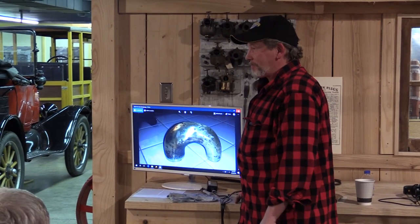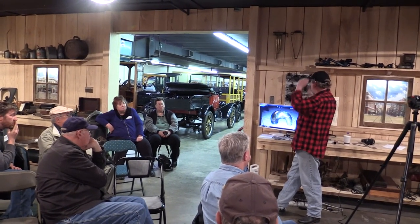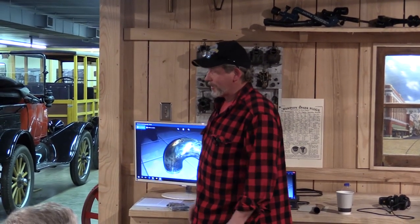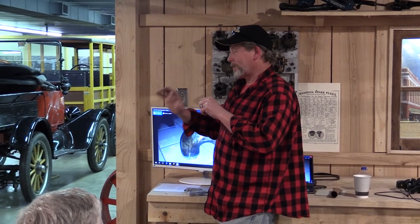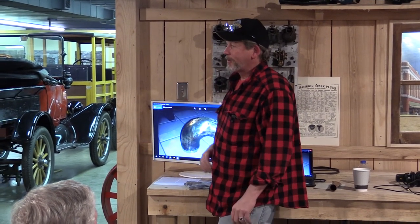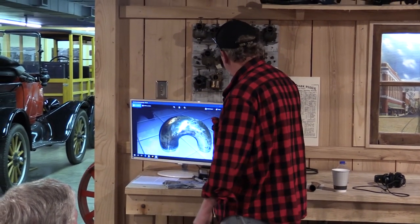There are expensive specialized tools — supposedly instrument makers have different-sized balls they put inside. There's a really slick tool for about $300 used for repairing trumpets: they shove a tooling bolt on the end of what amounts to a come-along down into the damaged area, progressively changing to smaller diameter tooling bolts and working it back out.